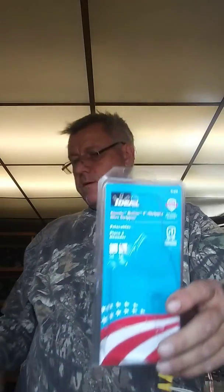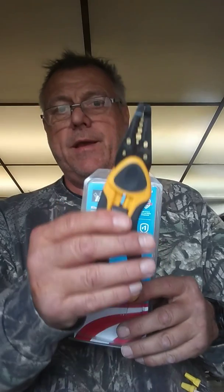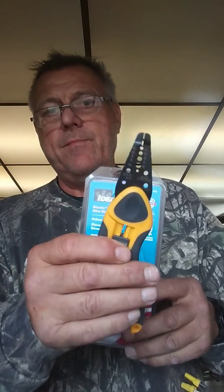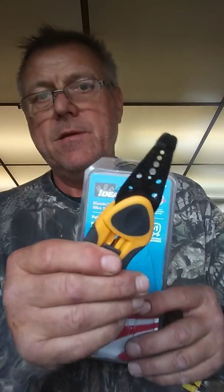Again, they are comfortable, they're light, and I like them — Ideal stripping pliers. Mr. Faust coming at you with another video. If you have any questions, leave them in the comments, and like and subscribe guys. Thanks for watching. I'll be back at you shortly.